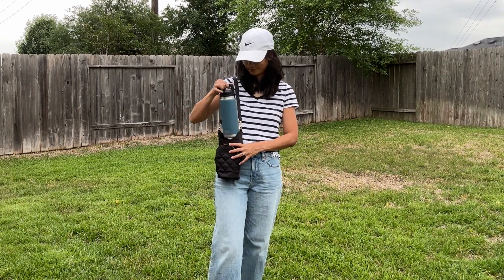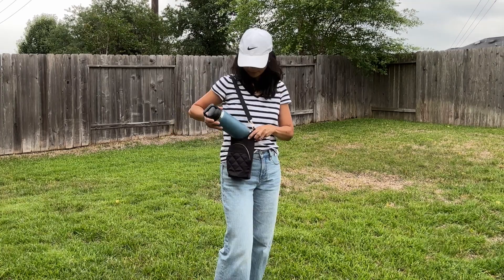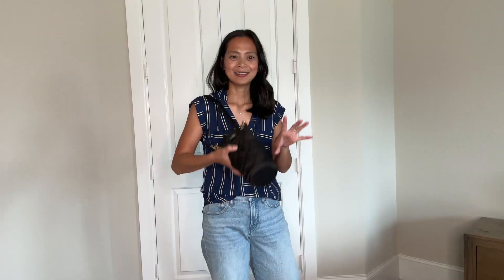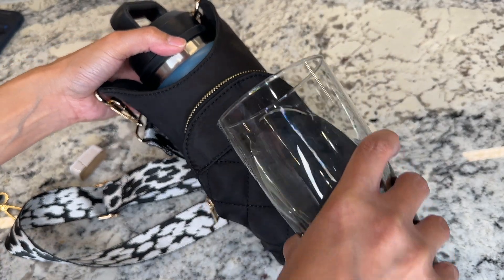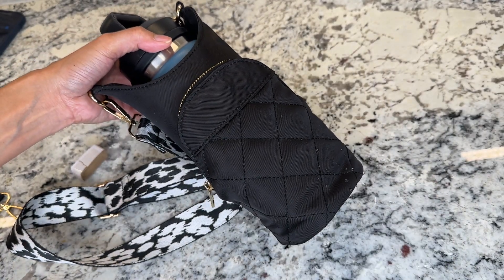Plus, you are for sure getting the hydration that you need as well. This is also waterproof — I know because I tested it. The water just slips right off and it's going to keep everything inside the pocket dry.